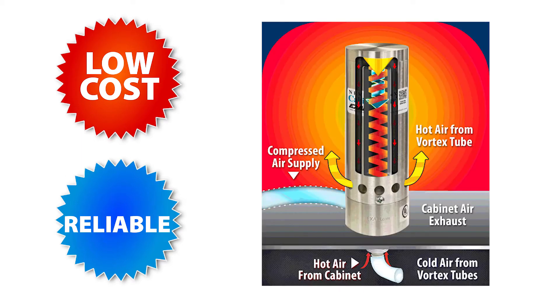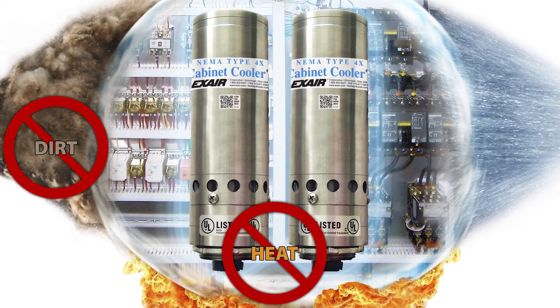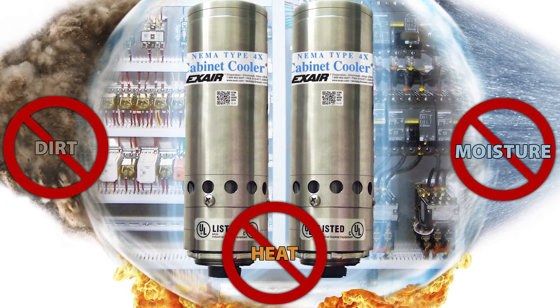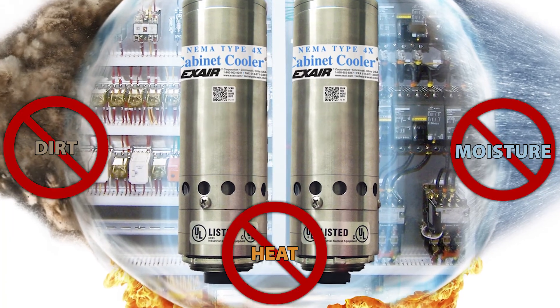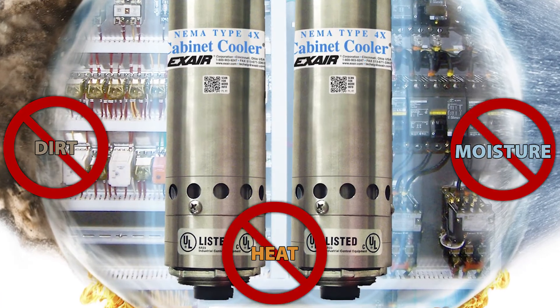Our cabinet cooler systems are a low-cost and reliable way to cool purged electric control panels. They utilize vortex tube technology with no moving parts, which creates a low-maintenance solution for cooling your Haslock purged cabinets. Cabinet cooler systems protect your electronics from heat, dirt, and moisture and keep your processes running. They are the low-cost solution with simple installation and the alternative to messy, high-maintenance coolant-based air conditioners.